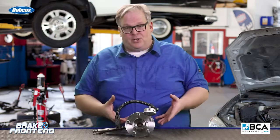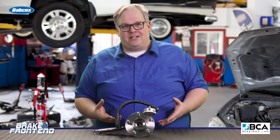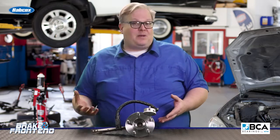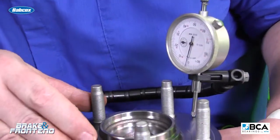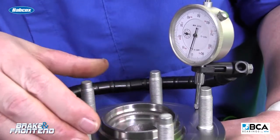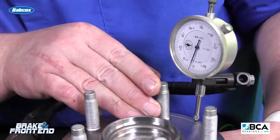When do you make the call that the hub unit or flange needs to be replaced on the vehicle? Typically for a light vehicle, a car, maybe some of the smaller trucks, it's five thousandths worth of runout. The key is, after you've done all your measurements, look at the service information to see what the tolerances are.